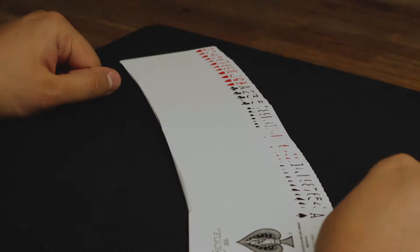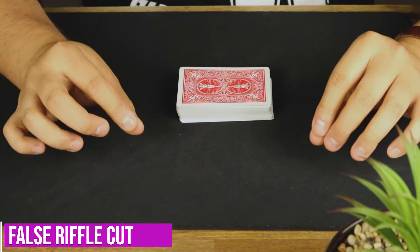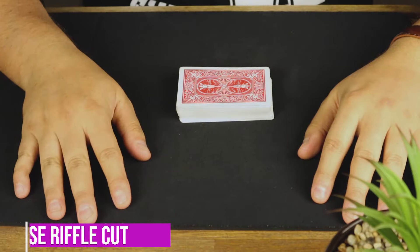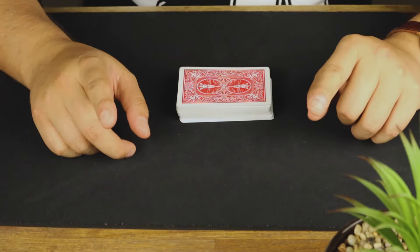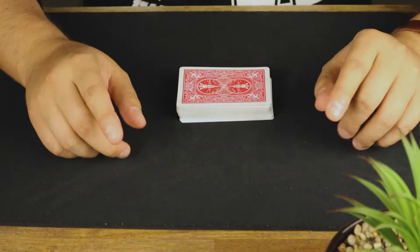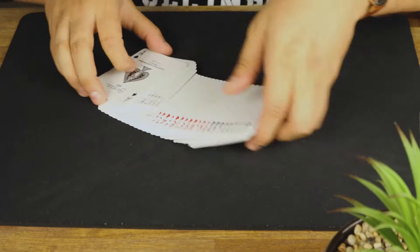The very last shuffle I'm going to show you is a false riffle shuffle. This is my favorite riffle shuffle to do. In my humble opinion — don't bash me in the comments — I prefer this one over the zero shuffle, and here is why: the cards are again in new deck order.